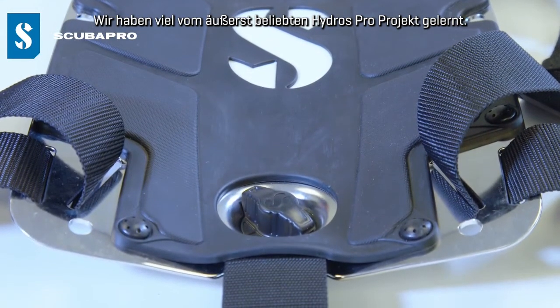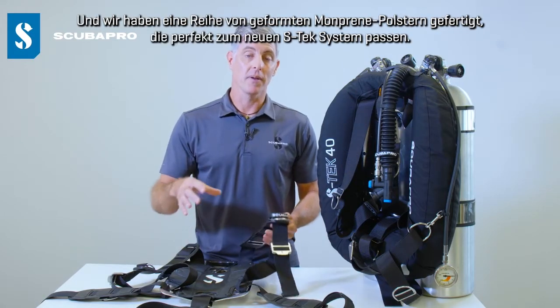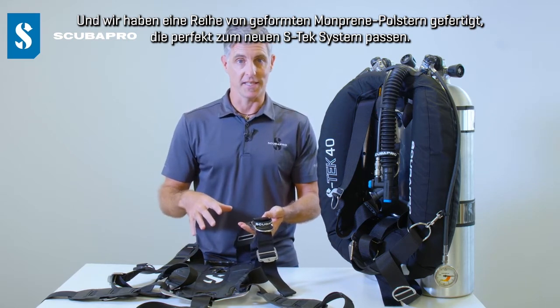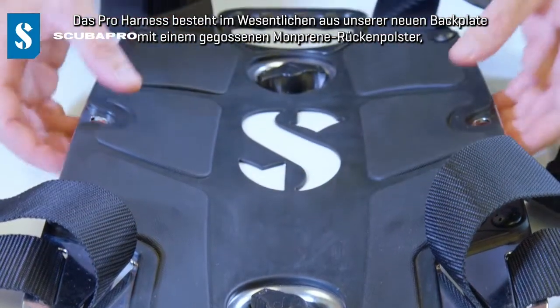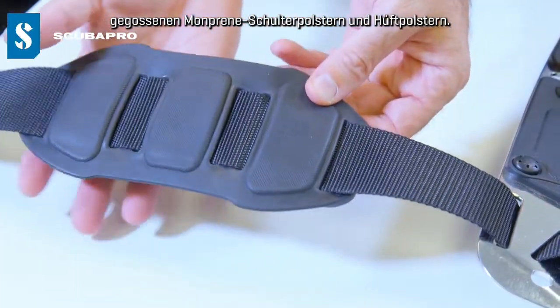We've taken a lot of learnings from the Hydros Pro project, which has been extremely popular, and we've made a series of Monpreen molded pads that mate perfectly with the new STX system. So the Pro harness is fundamentally our new backplate with a molded Monpreen backpad, molded Monpreen shoulder pads and waist pads.